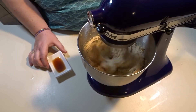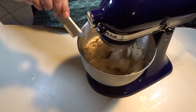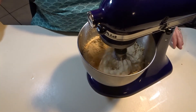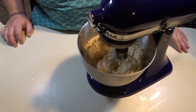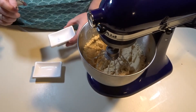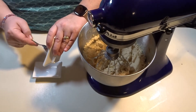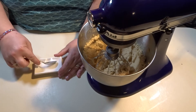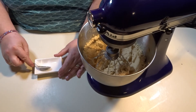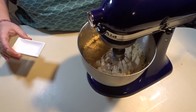At this point you want to add your vanilla into your mixer and let that mix well, about a minute. Now take your baking soda and mix it with your hot water, mix that well, then turn your mixer back on to medium speed and add this in.